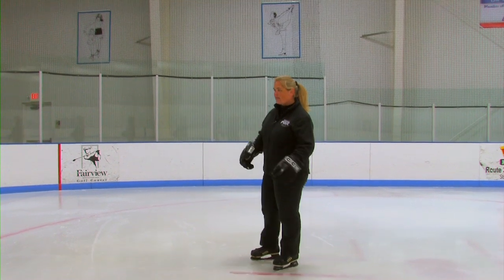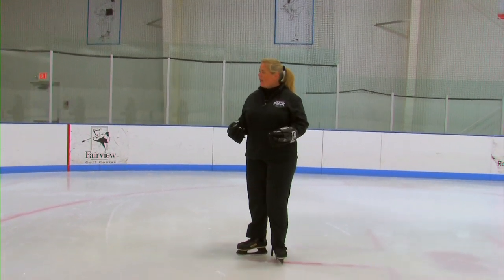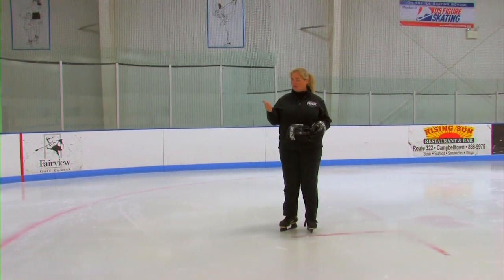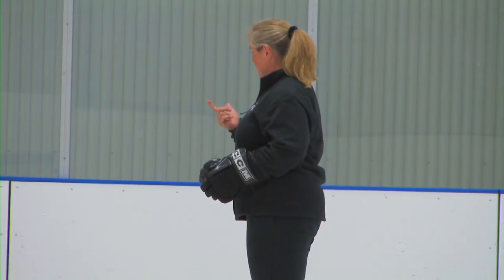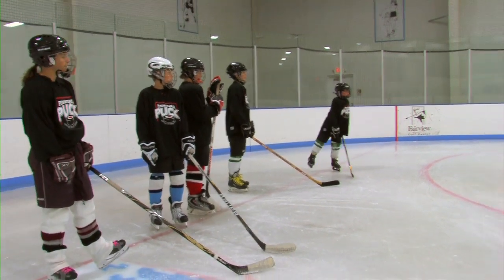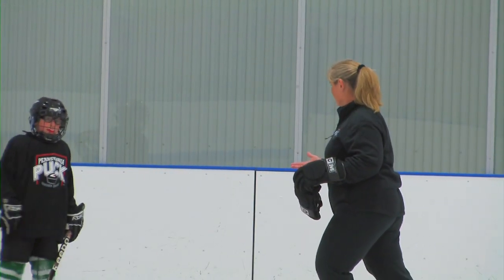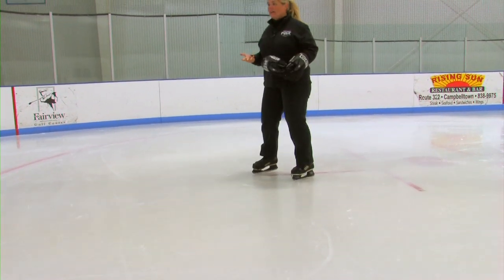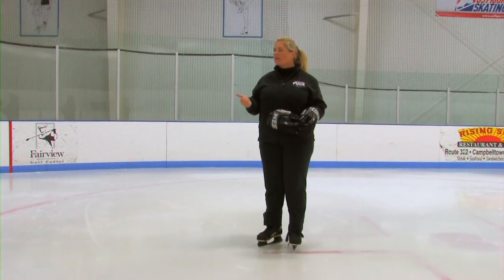The next thing we're going to focus on is the stroke itself. To get speed you need two things: you need pressure with the pushing foot, and you also need the length of the pushing foot. The longer the stroke, the faster you're going to go. The more pressure down into the ice, the faster you're going to go. It's all about pressure and length.